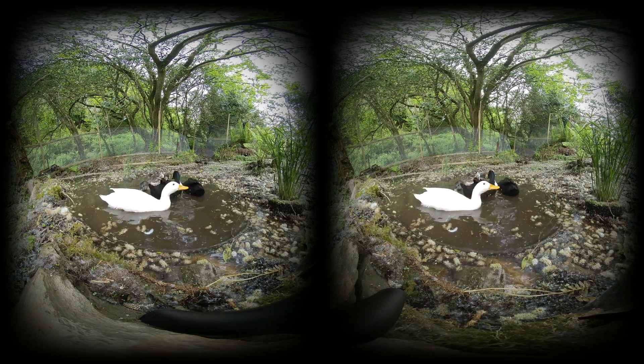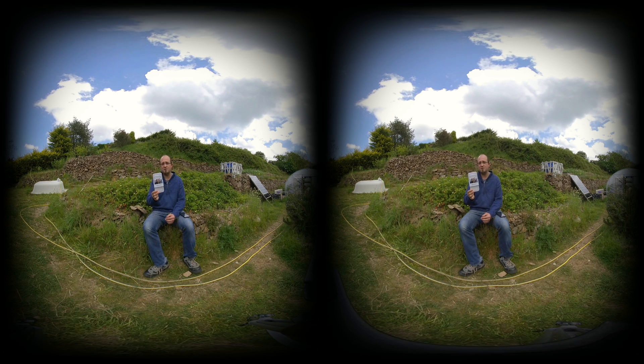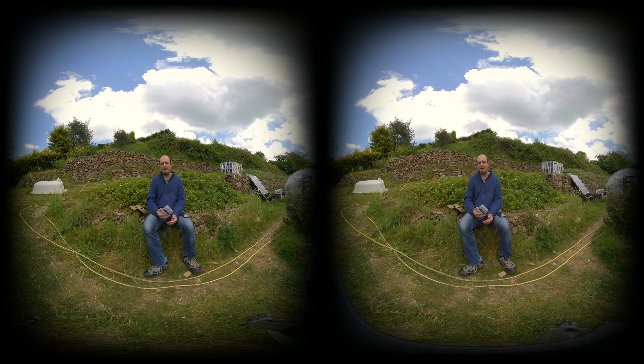Also in our test package was this Holoframe, which clips onto your phone and allows you to watch 3D content without any additional glasses or headsets, just looking at the screen itself. I'll talk about that later in this review.